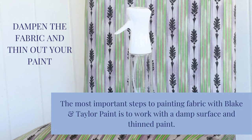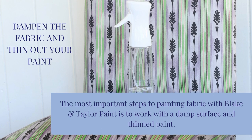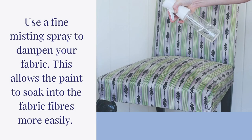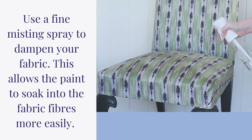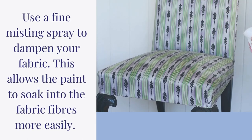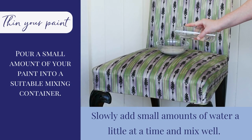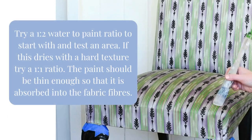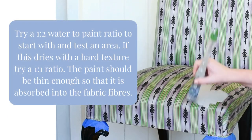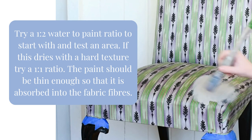Next, you'll need to dampen the fabric and thin out your paint. Use a fine misting spray to dampen the fabric. This allows the paint to soak into the fabric fibers. Pour your paint into a container and slowly add small amounts of water, a little at a time. Experiment with different paint to water ratios — it should be just thin enough to be absorbed into the fabric fibers.